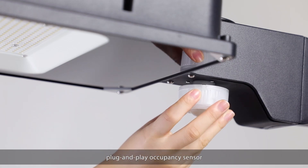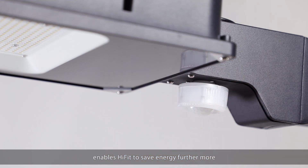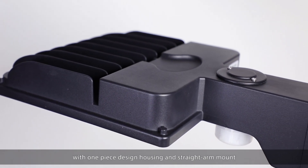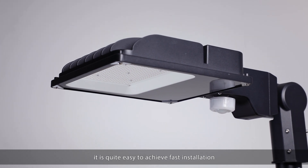Plug and play occupancy sensor enables HiFit to save energy furthermore. With one-piece design housing and straight arm mount, it is quite easy to achieve fast installation.